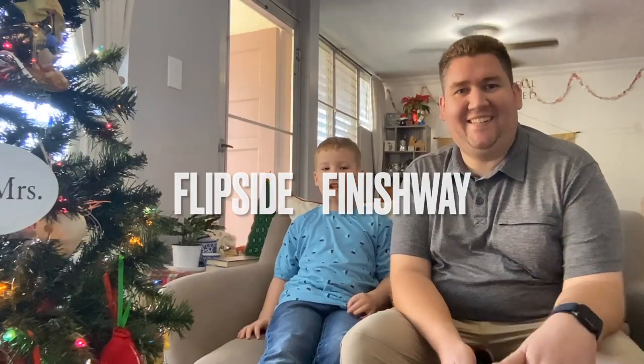Hey, hey, and welcome to Flipside Finish Week. We are excited about today's video because we're doing an unboxing video. Probably not going to be our normal thing, but hey, it's Christmas time, so we got some toys.